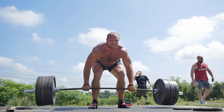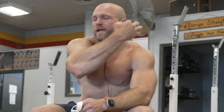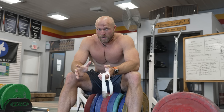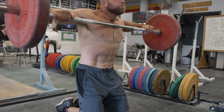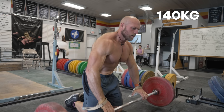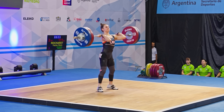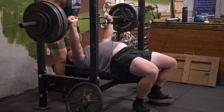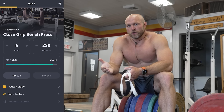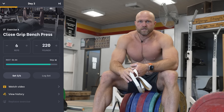Deadlifts are absolutely phenomenal for building traps and back strength, but I prefer to do horse snatch pulls on that upper body power day because it really leads to explosive development in our traps. We can build up and overload this — let's say 120 to 140 kilos — and it's gonna help our finish on the snatch, our finish on the clean, and develop that foundation of trap strength that even carries over to a big bench press. For rest, you can follow what's prescribed in Peak Strength, or rest about a minute and a half to two minutes.